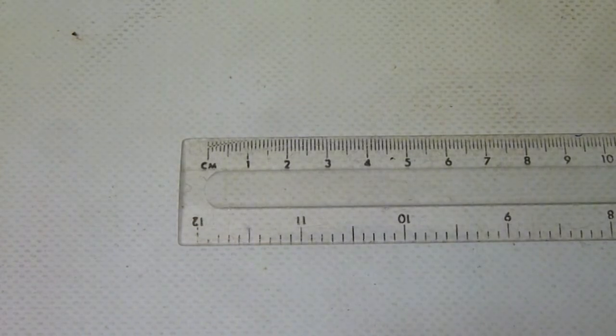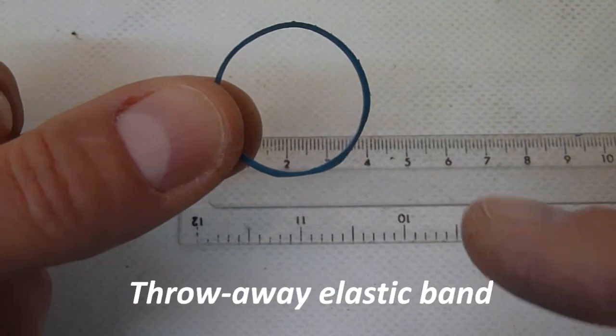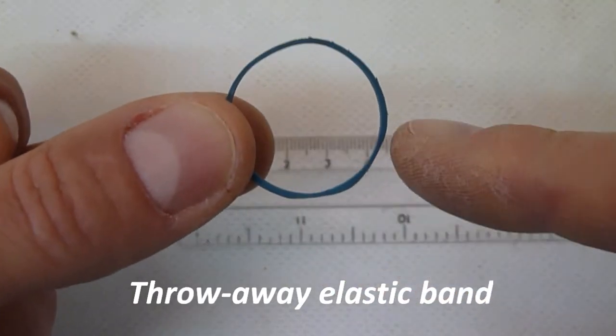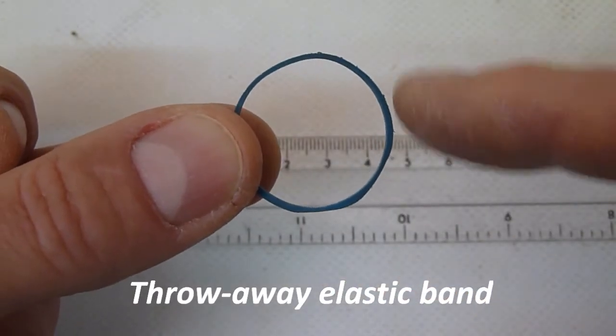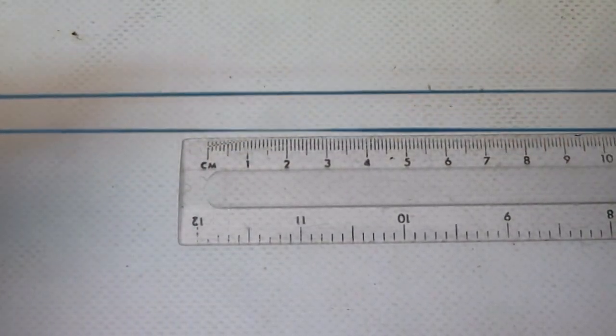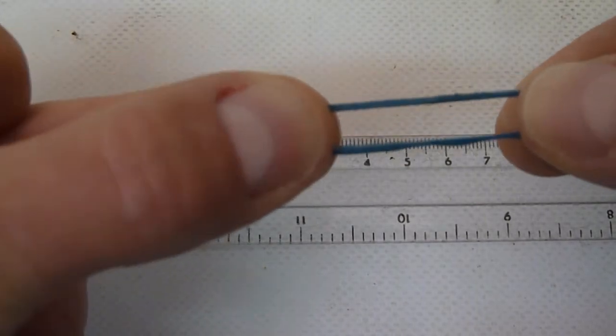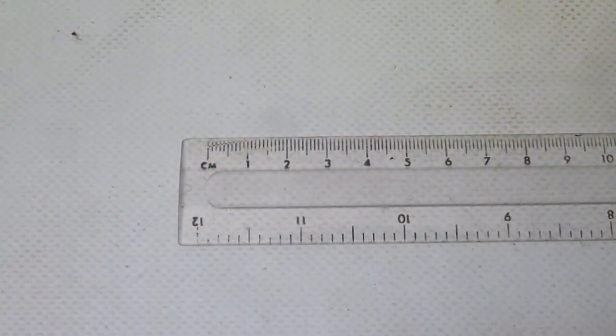Some would say you can use any bit of elastic that looks about the right size from the stationery cabinet or from around your broccoli in the supermarket, for example. But as you can see, it's very unevenly surfaced — it's got rough bits on it, and importantly, it stretches about 300 to 400% of the original size. It's not going to be stable and it's likely to slip. It's not going to give you a good performance.